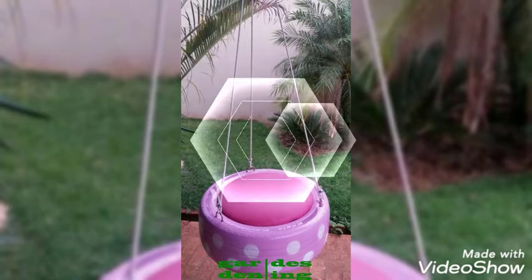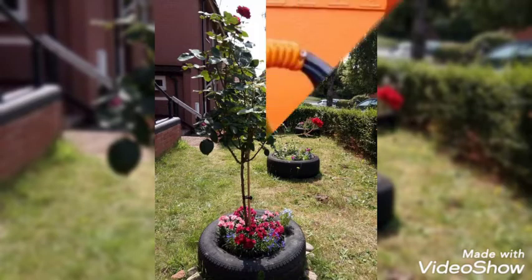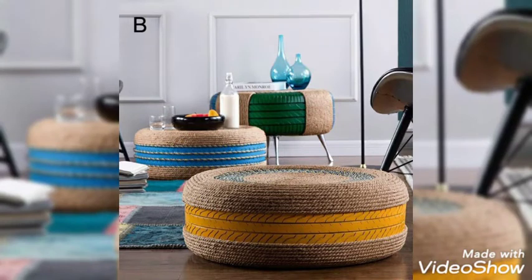These are very beautiful and unique ideas. The tires are very well utilized — you can make swings through them, you can use them for decoration, you can keep your flowers in them. It depends upon you how you decorate these tires. I hope you are enjoying our video. Stay tuned to the end so that you may get innovative ideas.